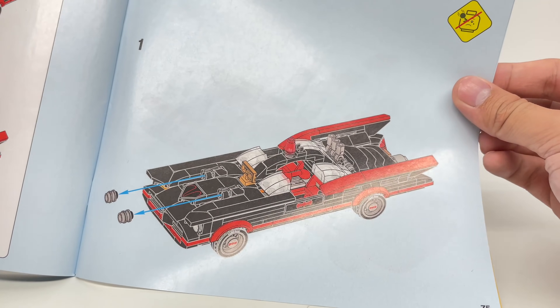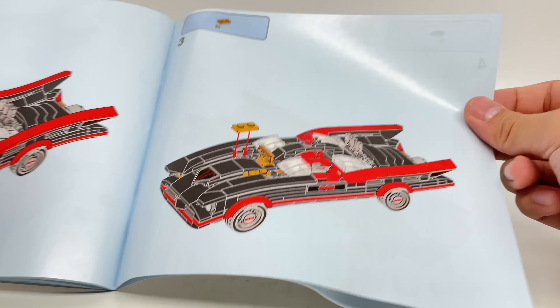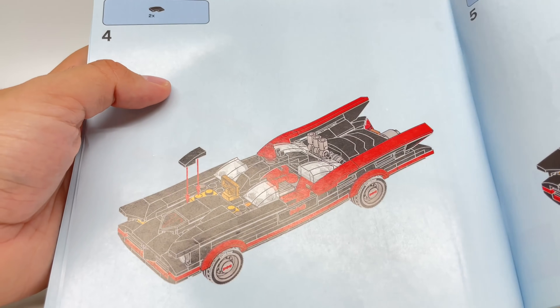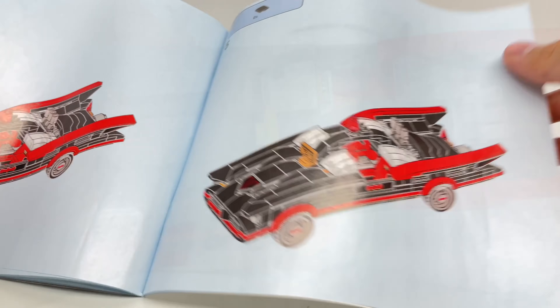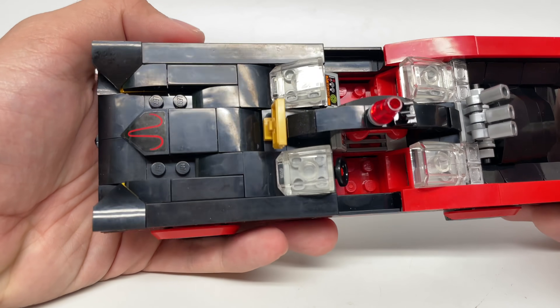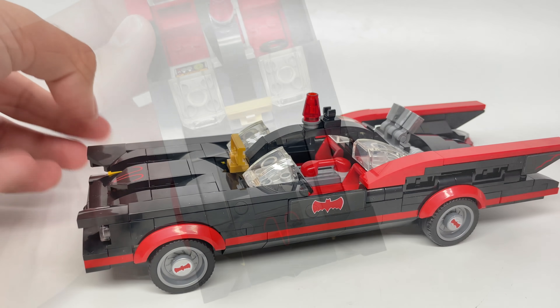They include those extra pieces. When I was done building the stud shooter version, I was like, wait, why are there extra pieces? Then I flip to the next page and realize they're for the alternate front. Just look how much better that front looks with the stud shooters removed.